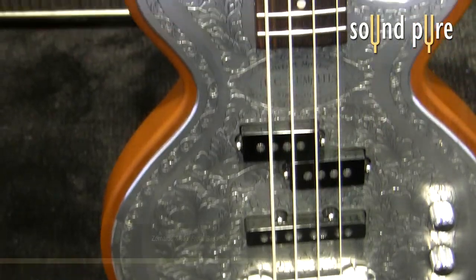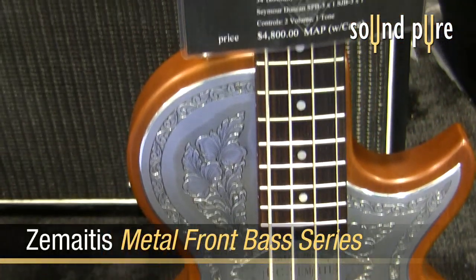Hello. Welcome to the 2010 NAMM show. I'm here at the Zomitis booth where they've just released a brand new custom shop bass guitar. Let's check it out.